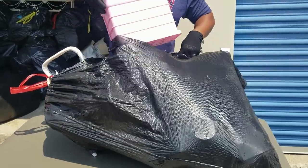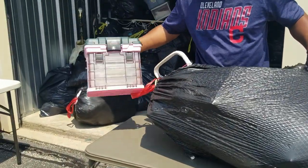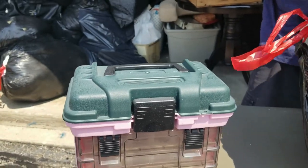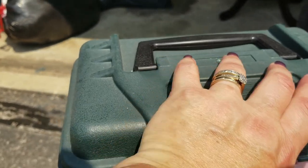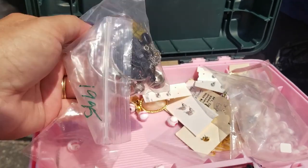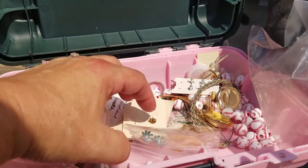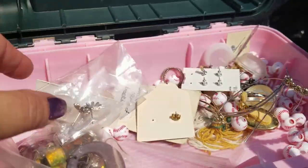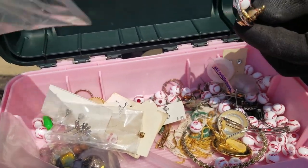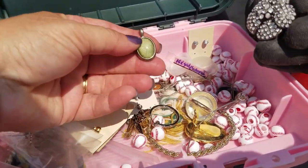We've got more crafting supplies. Do I hear beads? I think I hear beads — lots of beads, nice little container. Jewelry. These are pretty — lots of little jewelry things. This is all stuff we're going to have to go through with a fine-tooth comb, because there's old and new in here.